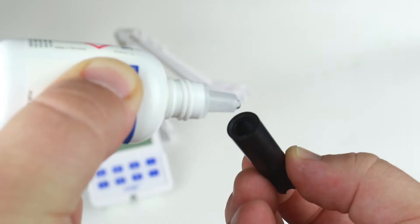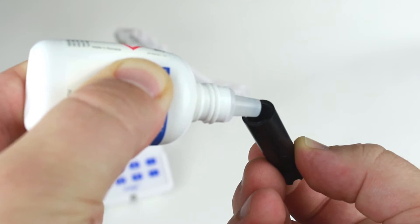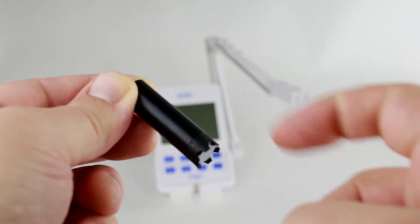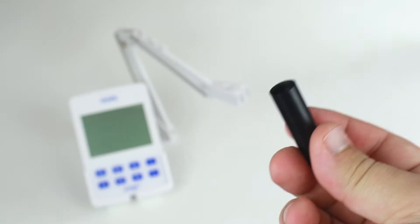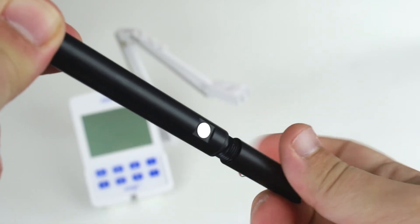Once the O-ring is in place, we can start filling the membrane cap with electrolyte. It's important to fill the cap about three-quarters with electrolyte. Tap on the side of the cap to make sure that any air bubbles rise to the surface. Once there are no air bubbles, screw the cap onto the probe. Some electrolyte will spill out — this is normal.